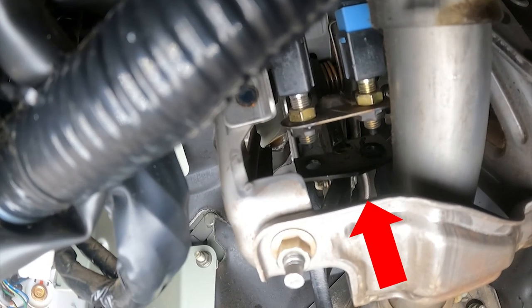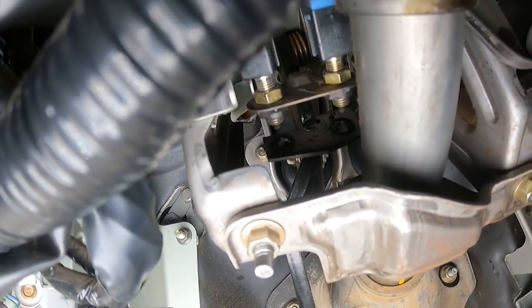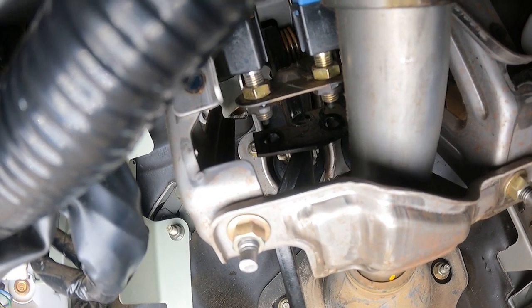Now you can see that we've got the other grommet out of there. It took some needle nose pliers and a little bit of patience, but we got the other one out — so now we're going to put the new ones in both holes.